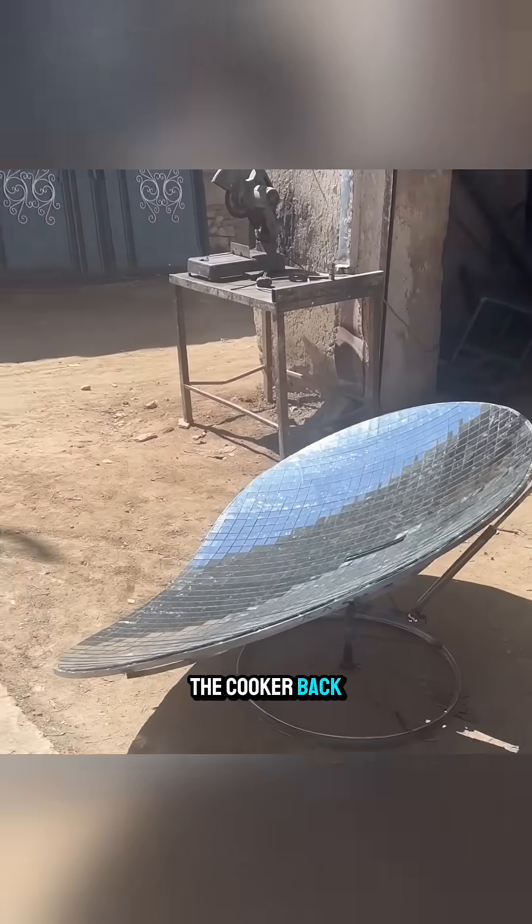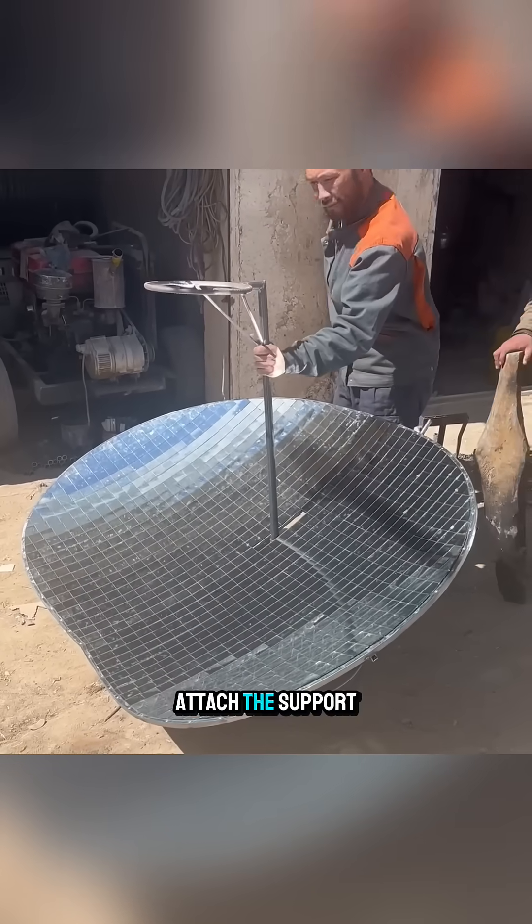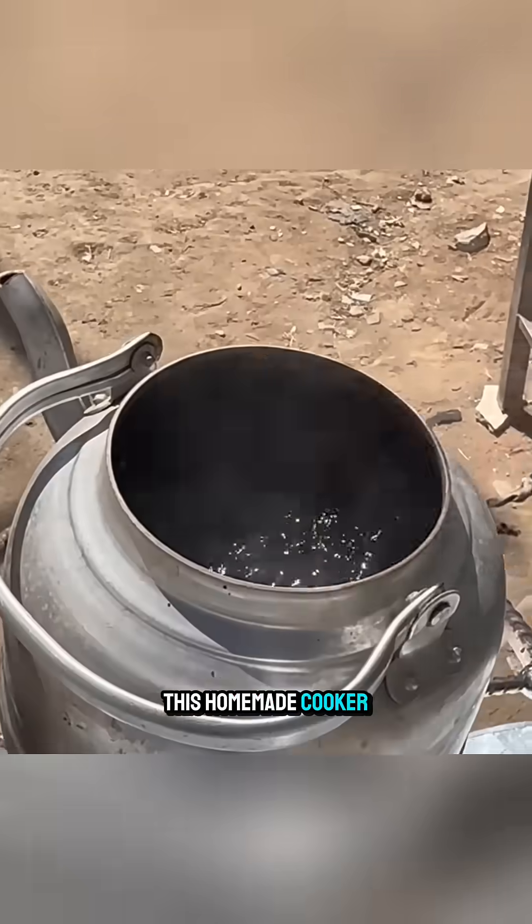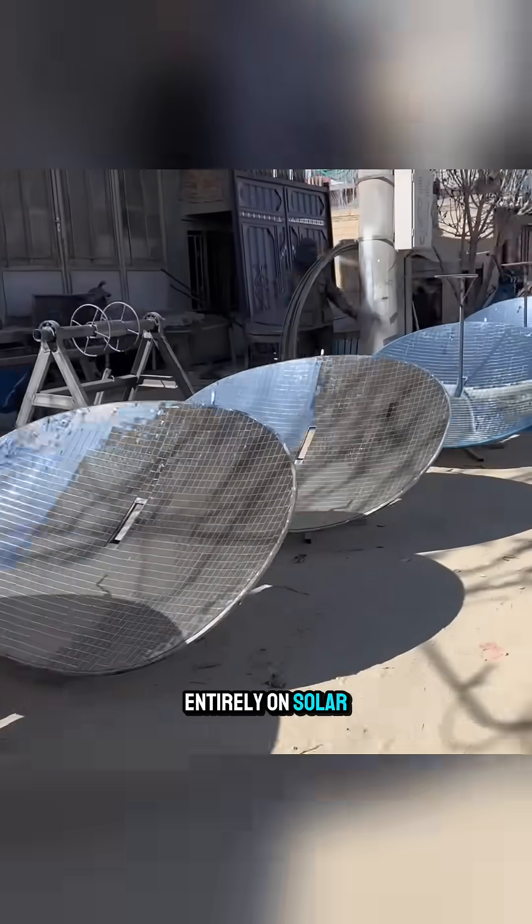Finally, they take the cooker back into the sunlight, attach the support bracket, and test it. Within just a few minutes, this homemade cooker is ready to run entirely on solar energy.